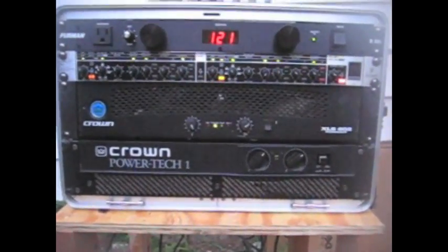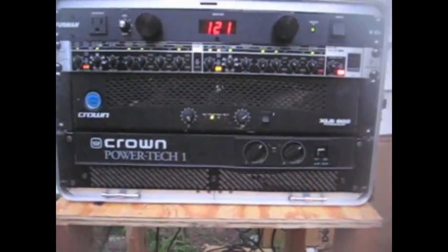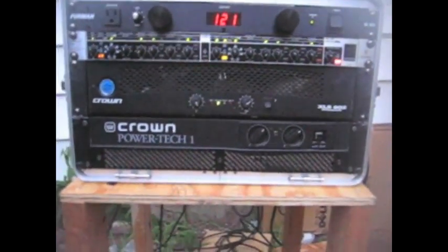There it is. So right now this is only 600 watts RMS to one speaker. So here we go — that's cool. We'll be right back.